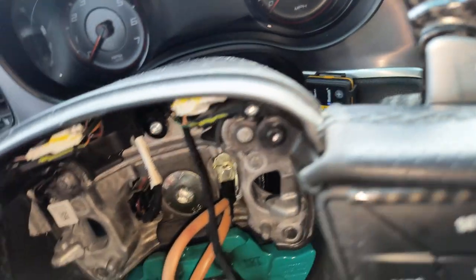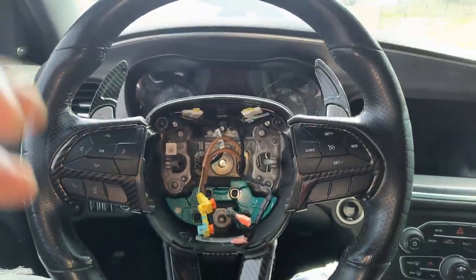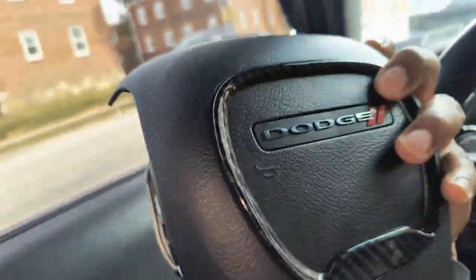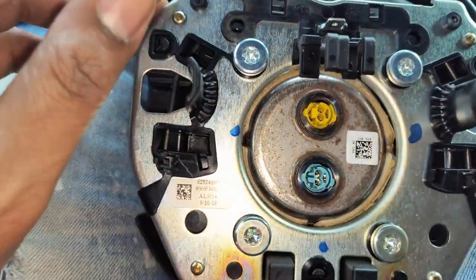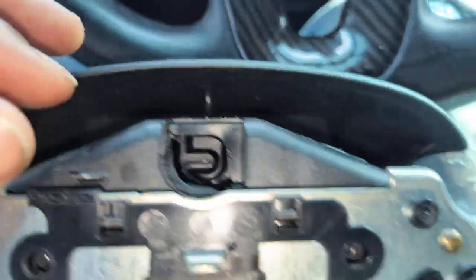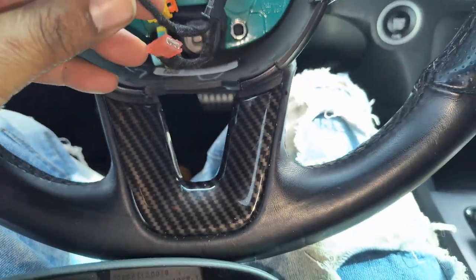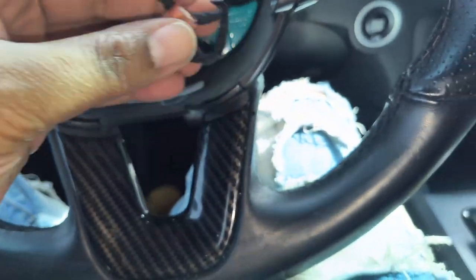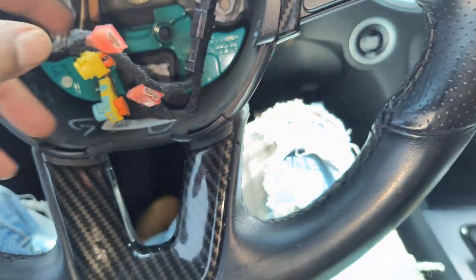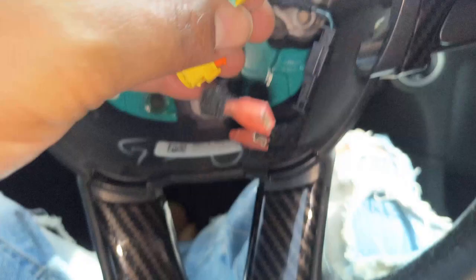Once you get in there with your socket wrench, go ahead and disconnect everything. Now we got the airbag off — those four connections I was talking about are right here: one, two, three, four. Those two prongs belong to the two pink plugs, and once you reinstall them you can't get them confused because they're different sizes. The yellow and blue connections go to these plugs right here — they're color coordinated so you can't mix them up.